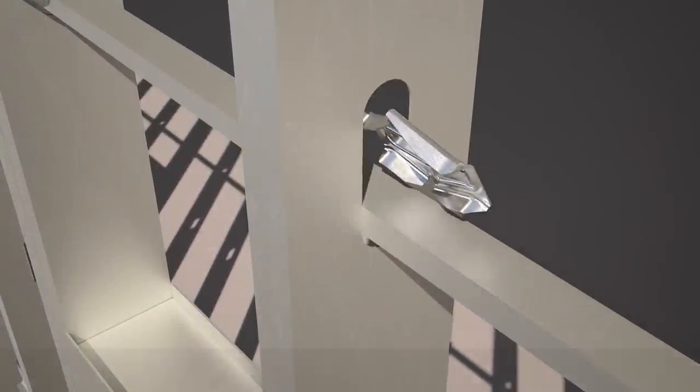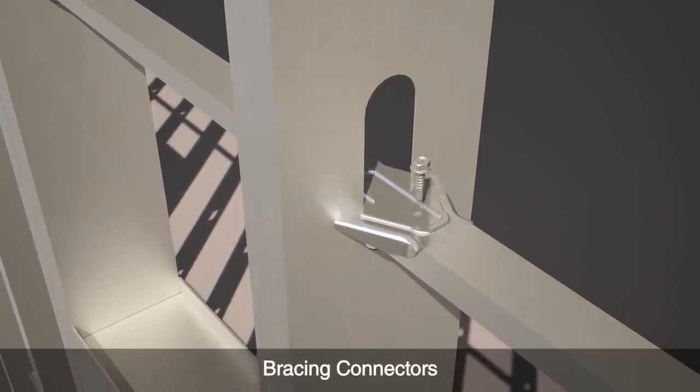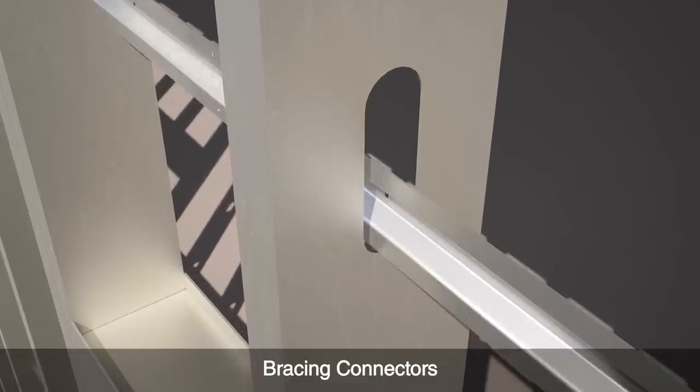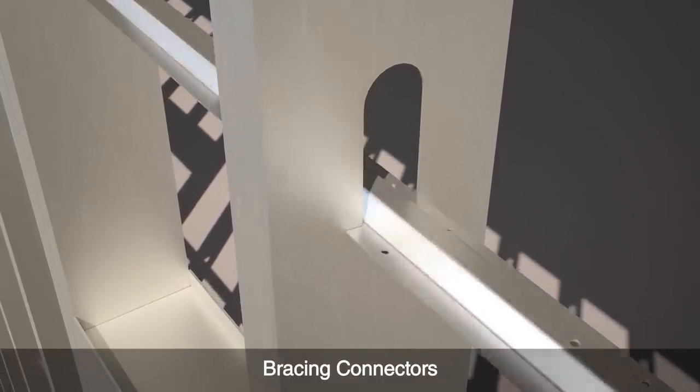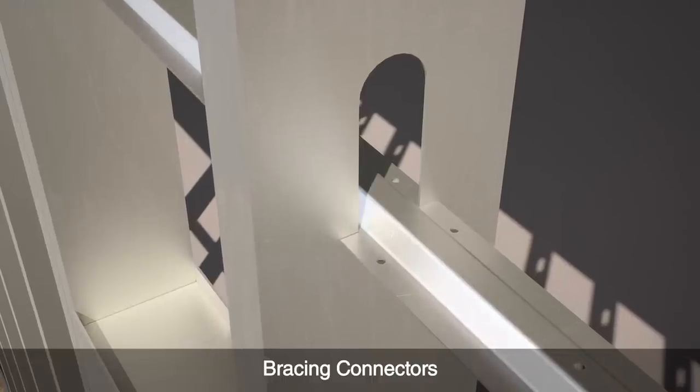Cold-formed steel jobs require bracing to prevent walls from twisting or bowing. Simpson bracing connectors are engineered to reduce the number of screws needed, making them fast and easy to install, saving time in the field.